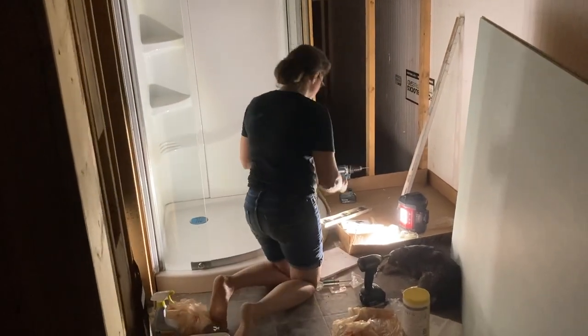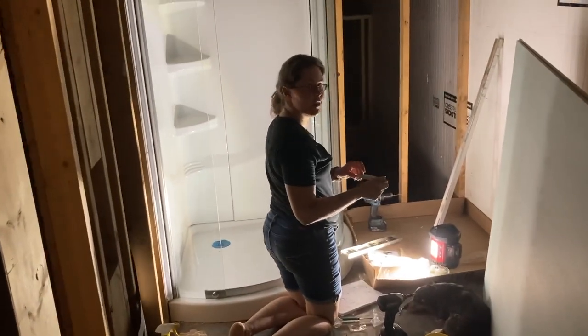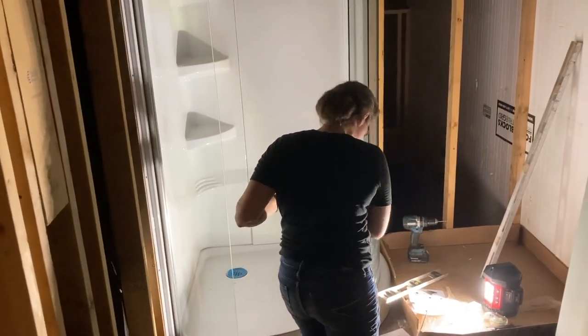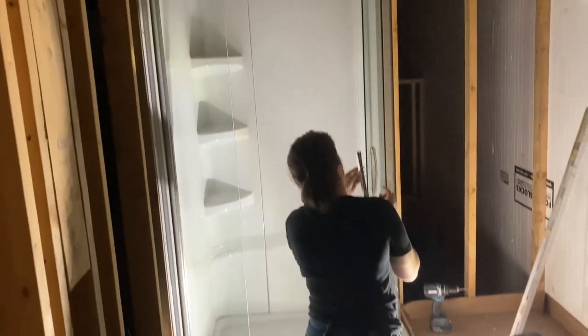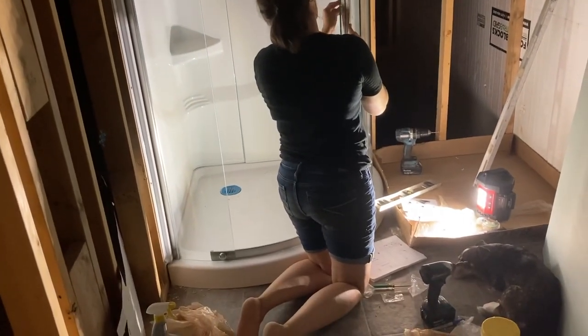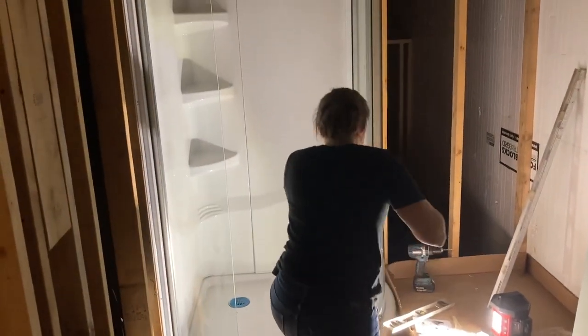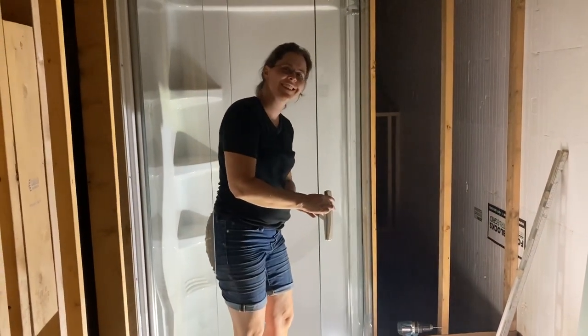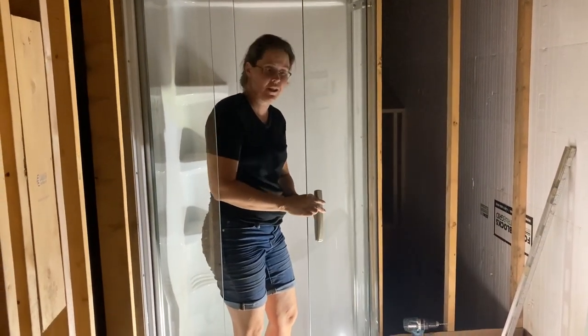It's 10 p.m. and Danielle is putting a shower in — a shower with no pipes, no plumbing. But it's got pretty glass doors, so we can stand in there and pretend like there's water. The work never stops here.